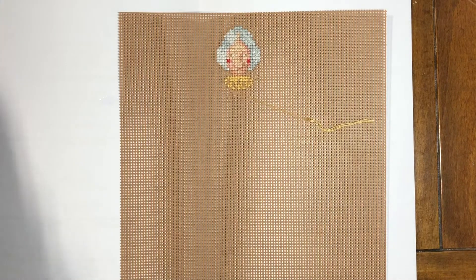Yesterday I wasn't able to stitch at all because I had to write my paper. But I'm still writing my paper — it's due on Tuesday — and I also have to prepare a PowerPoint, because I'm doing a presentation of my paper.